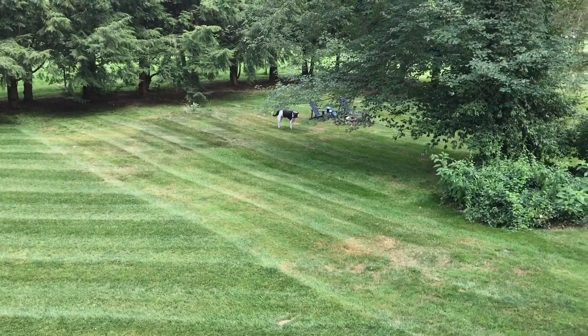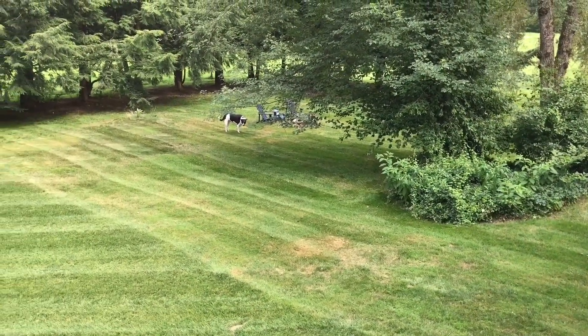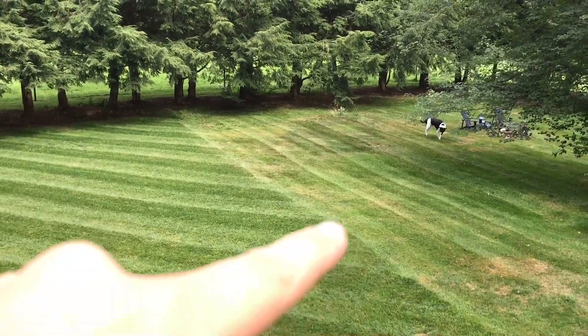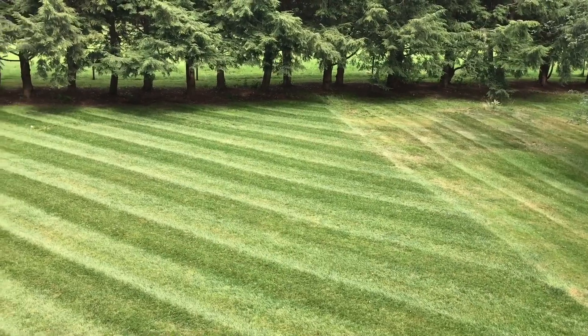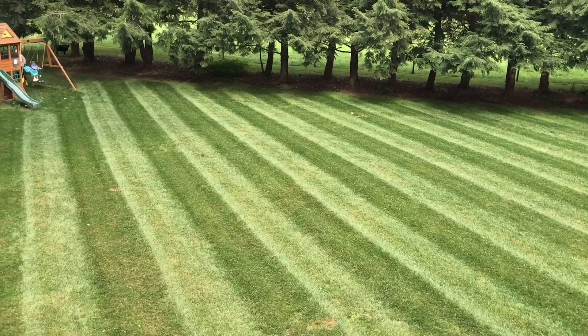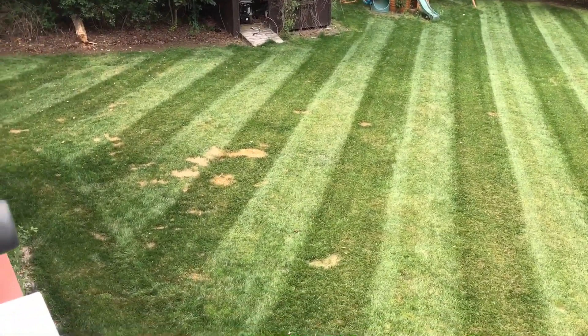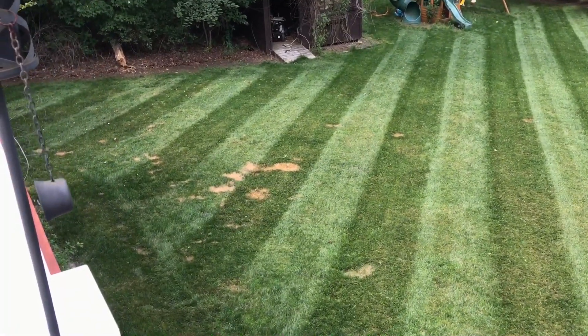The side of the yard I didn't renovate — just look at it, look at the color. It's really dormant, starting to go dormant. It's been hot up here, but boom — there it is: the Super Turf 2 LS from United Seeds, and my John Deere lawn striper.